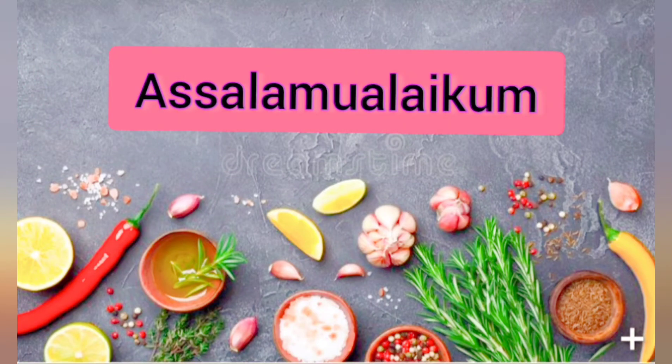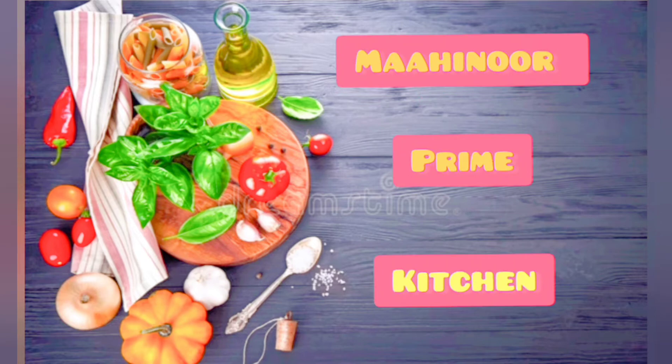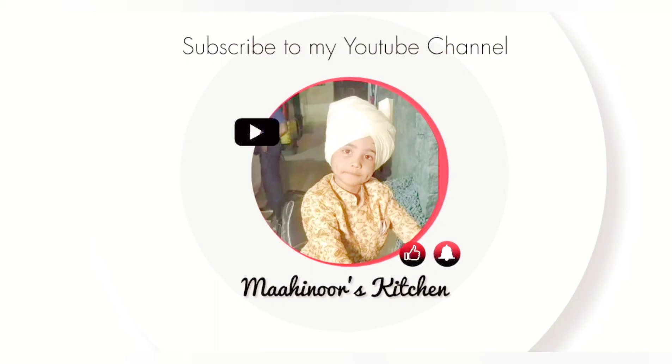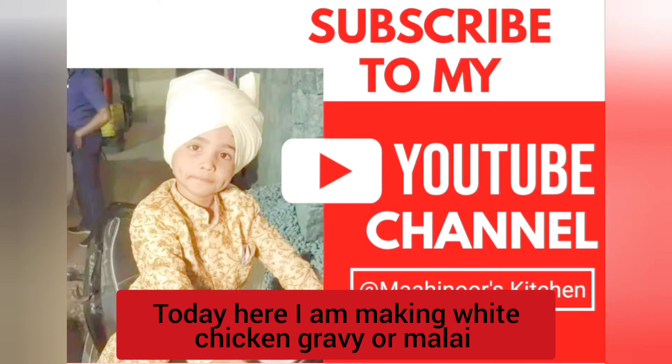Assalamu Alaikum everyone, welcome back to my channel Mahanur Prime Kitchen. If you haven't subscribed to my channel please do like, share and subscribe, and press the bell icon for post notifications. Today we are making malai chicken and white chicken gravy.